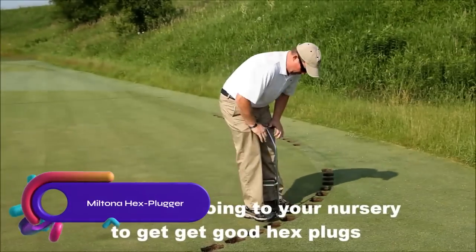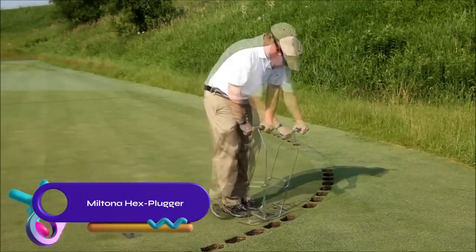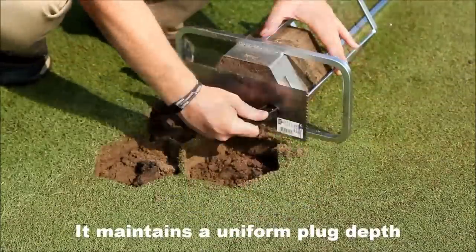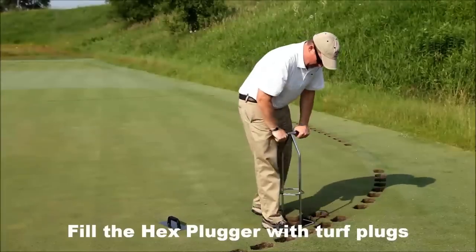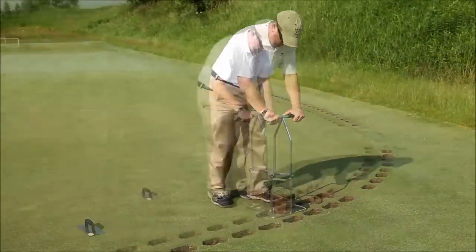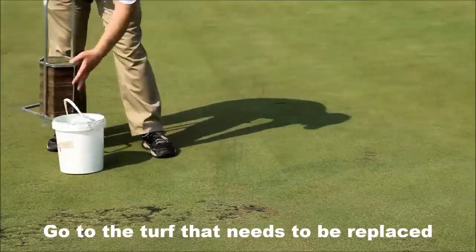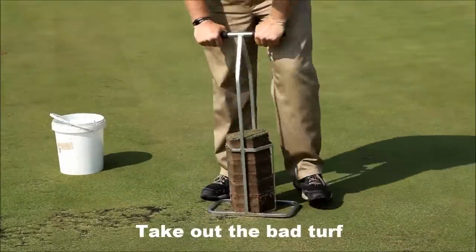The Miltona Hex Plugger is a versatile turf repair tool for addressing worn areas on sports fields and removing invasive weeds. Its unique hexagonal shape prevents plugs from shifting, ensuring a secure repair. Available in three sizes — 2-inch, 3-inch, and 4-inch — catering to various repair needs.